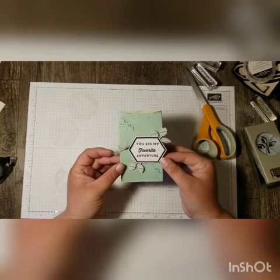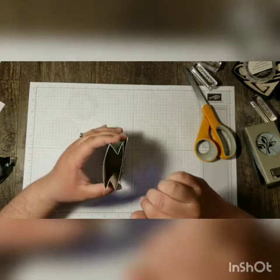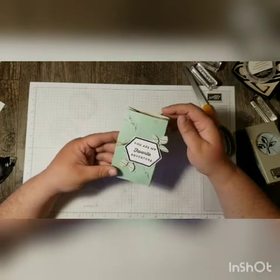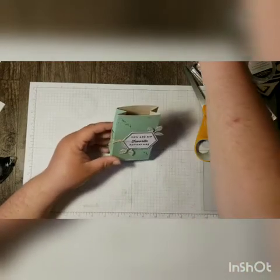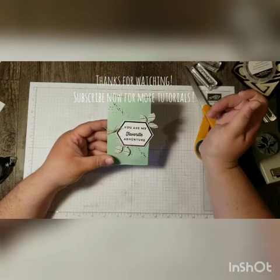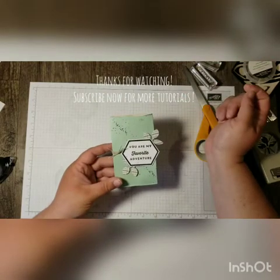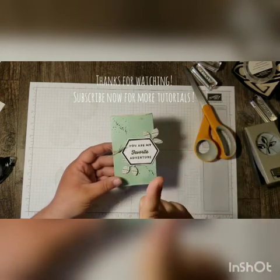Our project is complete! Now all you have to do is stick some gifts in here. I actually think this would be a really cute project for a class — you could stick some liquid glue in here to sell to your customers, or as a thank you gift for your class attendees if you're a demonstrator. Thanks so much for stopping by — make sure you check out my blog for details on this project and the card that goes with it, and make sure you subscribe to my YouTube channel!